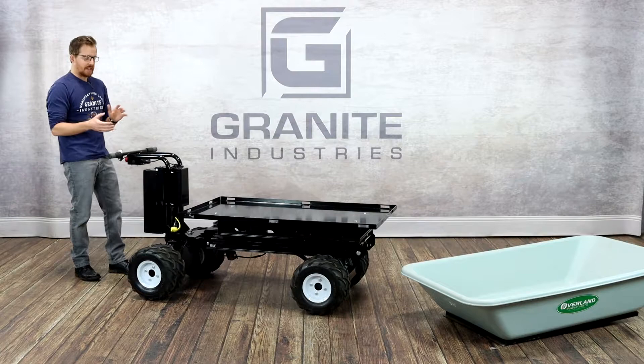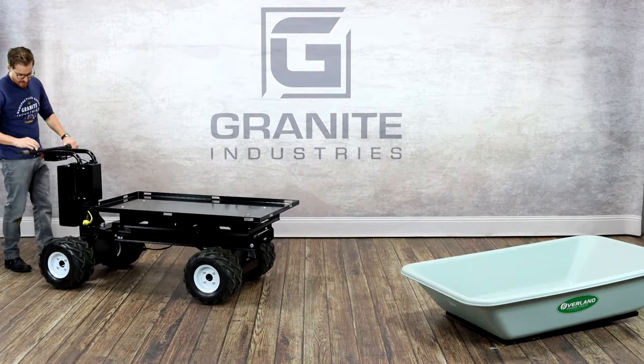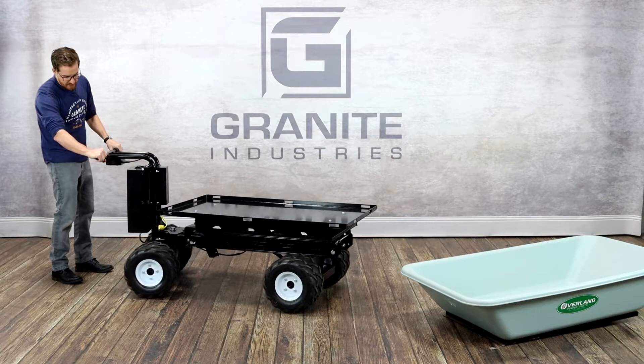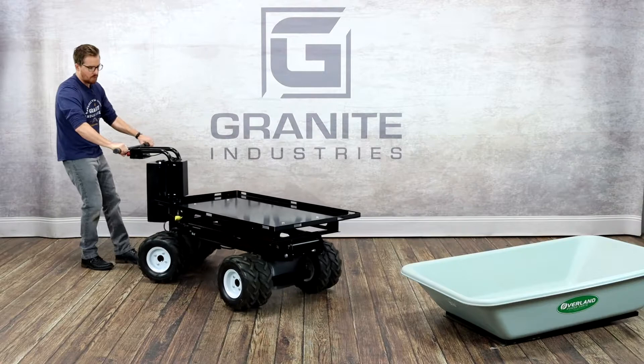To operate the cart, it's very simple — just a matter of pulling the red e-stop button here. That's also a safety feature: if you're driving the cart and it backs up against you, it's going to hit your leg and stop the cart right there, locked in place with our auto-lock feature. You have forward and reverse — just select the direction you want to go and twist the throttle. On our C46 carts with four-wheel drive, we have an articulated chassis, so you actually do the steering from the back. Just turning the handles directs the cart where you want it to go.